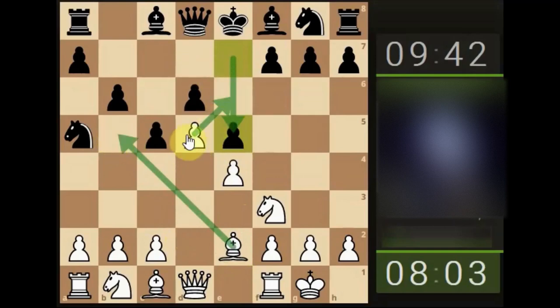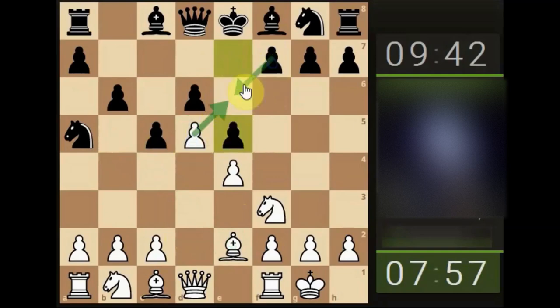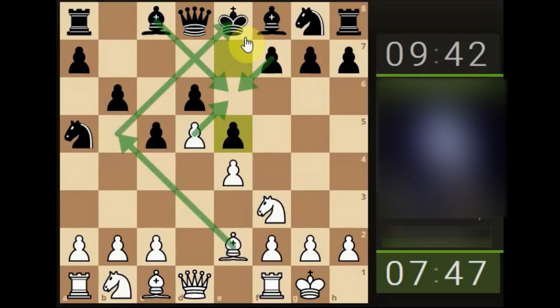The bishop does have a check on the king; obviously it can get rid of the bishop, but then we won't be able to do en passant. If we did do en passant, the pawn could take with his pawn, or more likely they're going to take with their bishop. If they do that, we could potentially put a check on their king — the king can move or the bishop can come back to defend, and then we can take the bishop off the board.